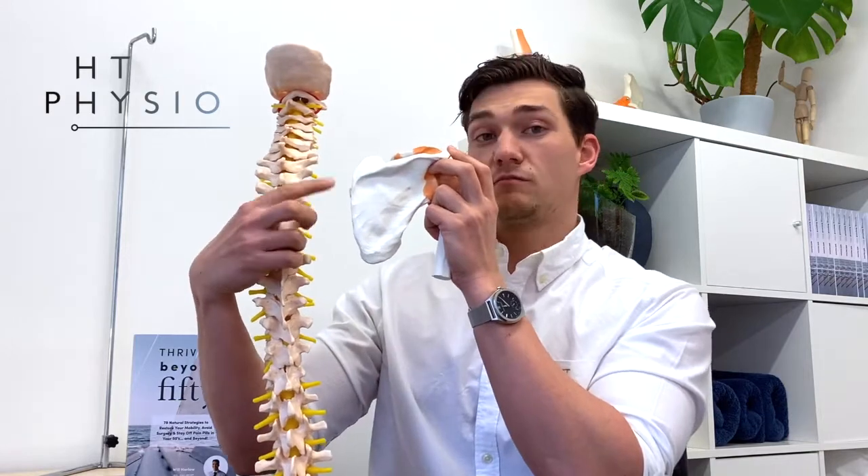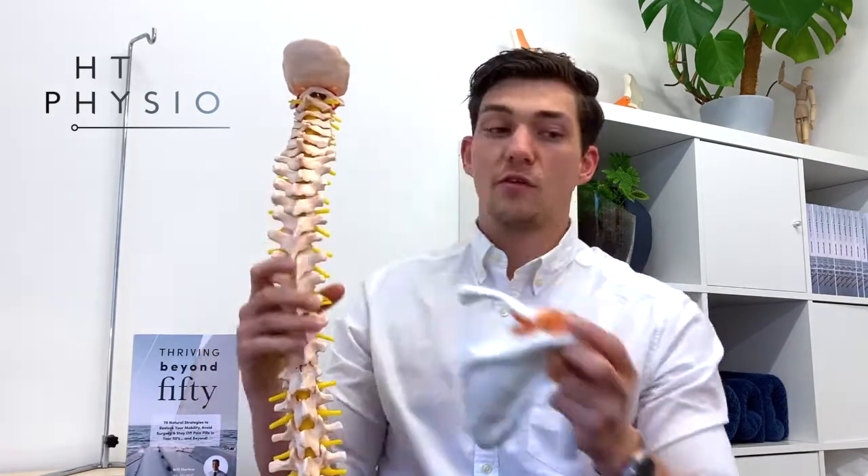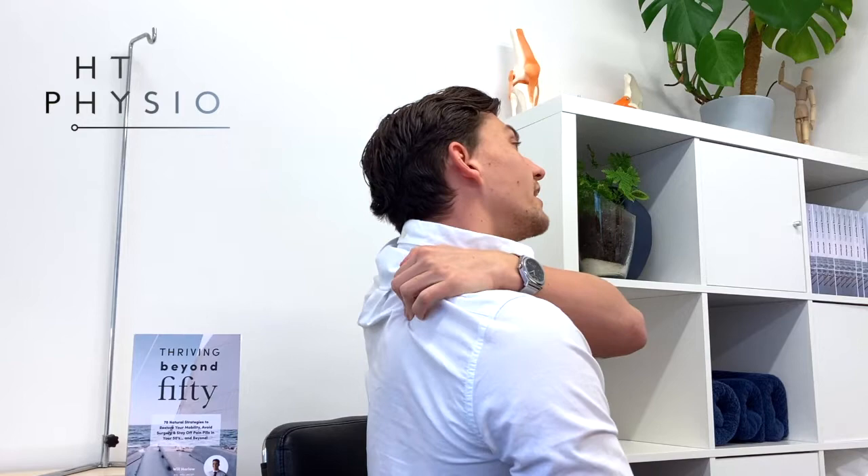The rhomboids are the area that tends to hurt most people when they get an ache between the shoulder blades. This is the area where the pain is, and if you look at it on me, it's right here — these are my rhomboids, right between the shoulder blades and the spine.